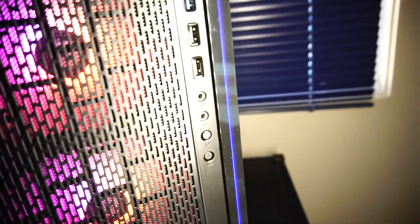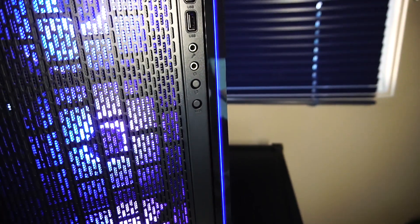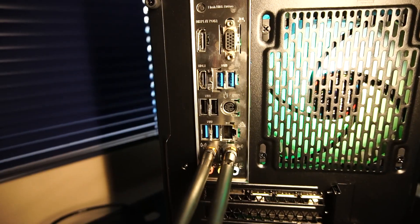Speaking of which, the front I/O features one USB 3.0, two USB 2.0, microphone and headphone input, a reset button, the LED button, and the power button up top.